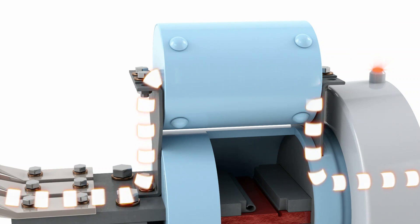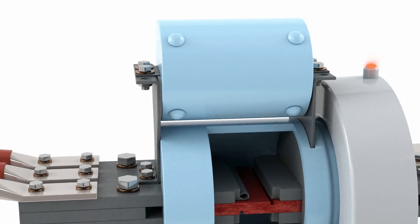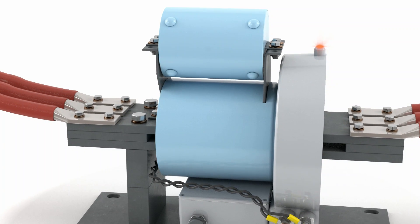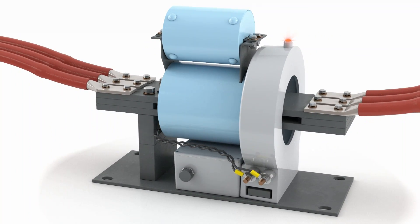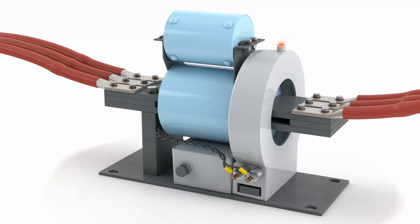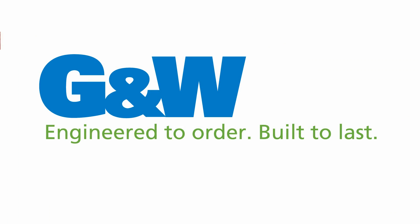This occurs at one-fourth cycle on a purely symmetrical fault, protecting the equipment and minimizing personnel's exposure to hazards. The operation of the CLIP is fully contained. There are no signs of external physical damage. After operation, the interrupter and parallel current-limiting fuse must be replaced before returning to normal operation.